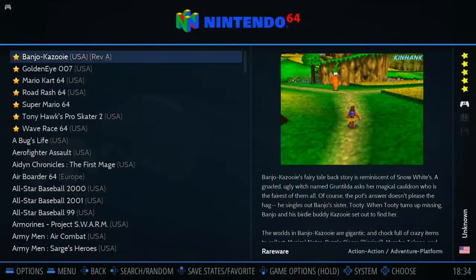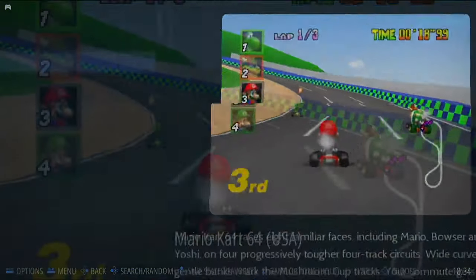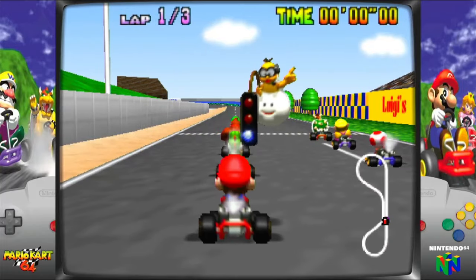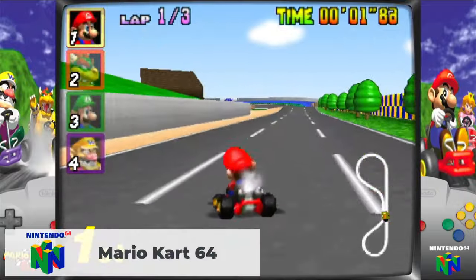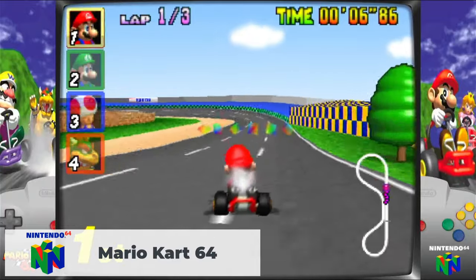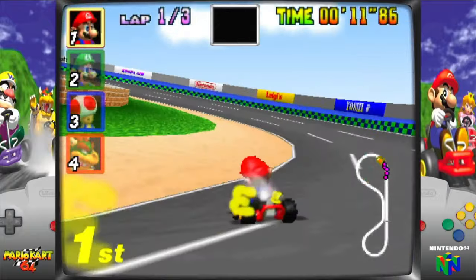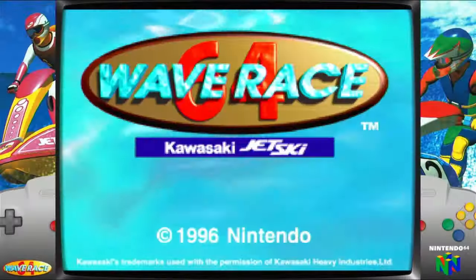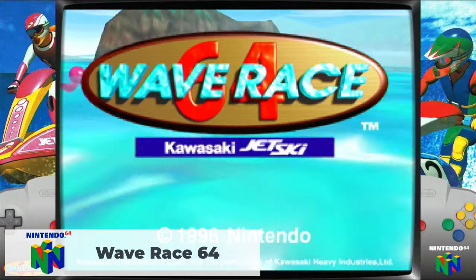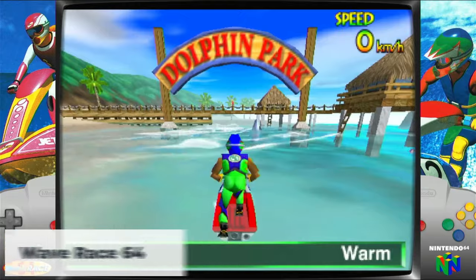Moving to N64: Mario Kart 64 ran as smooth as expected and was fun to play. Wave Race had a few hiccups in video and sound, especially in the pre-game menu, though the gameplay itself was smooth with no interrupts.